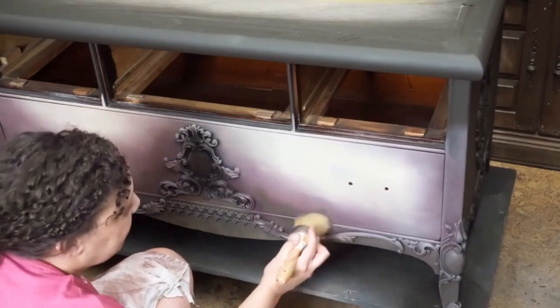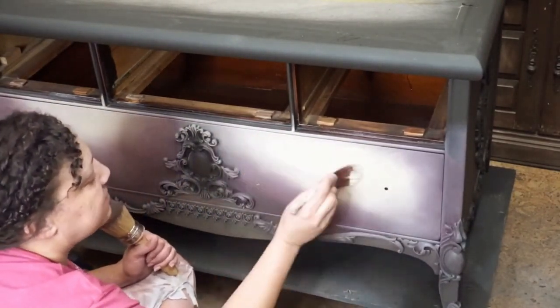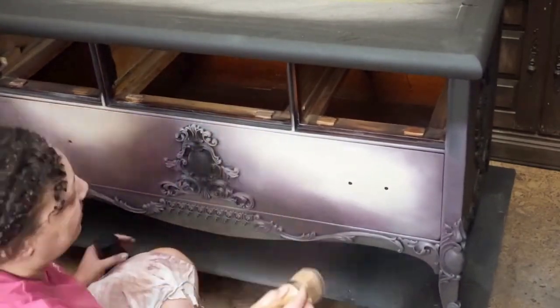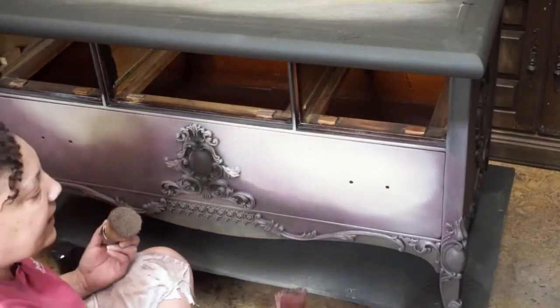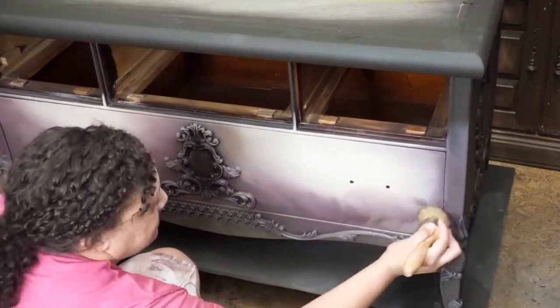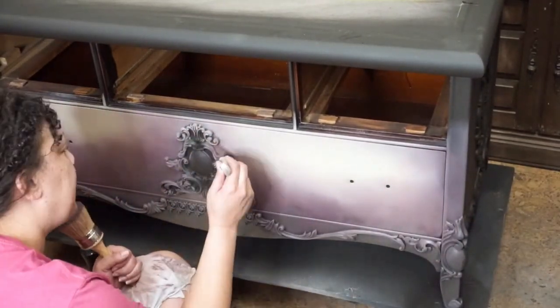I simply stipple on the colors where I want them and, using Dixie Belle's Best Dang Brush, blend the colors together so that my paint blend takes on a cloudier texture. As far as my blend technique, I am swirling the Best Dang Brush around in a circular motion to create this blendy effect.